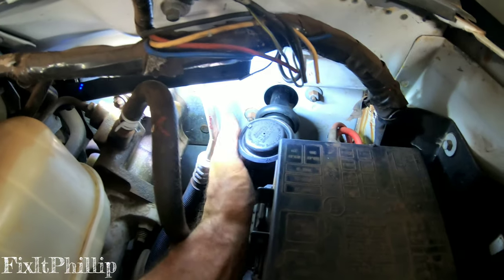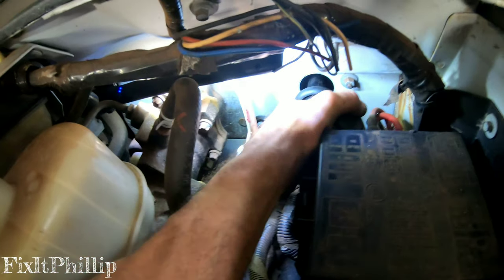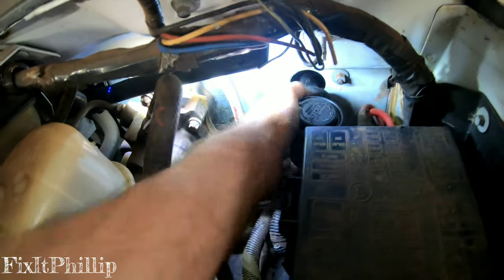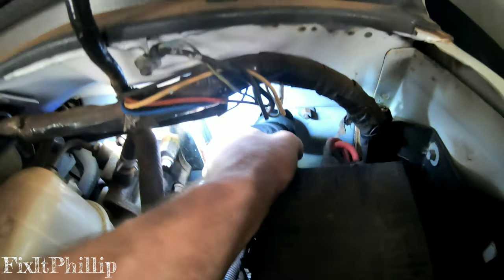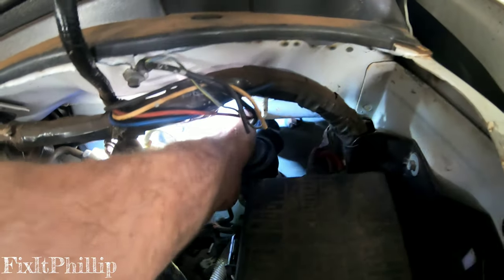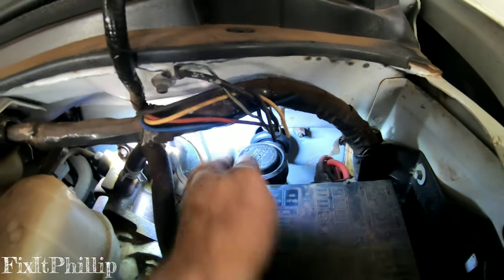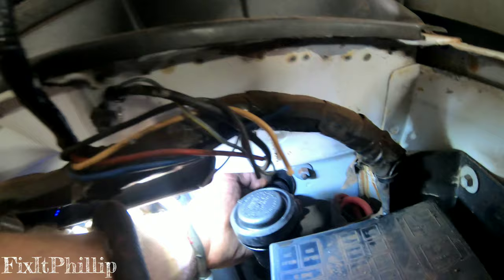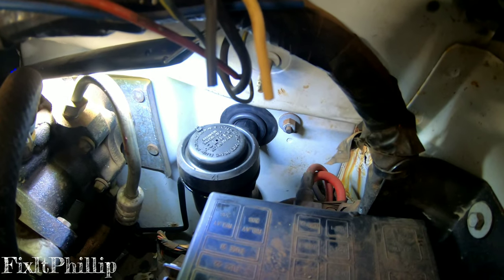We're gonna pull this clockwise a little bit at an angle to get it in the notch, then twist it counterclockwise to lock it. That's locked. We have a little dust boot here — we're just gonna squeeze that on to fit on the firewall.